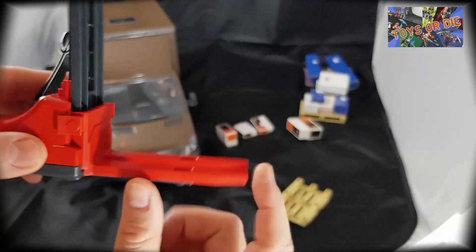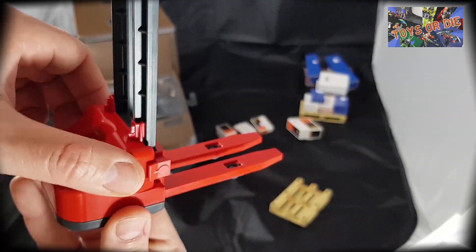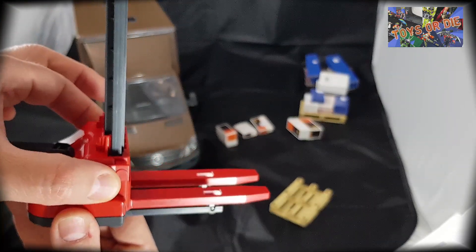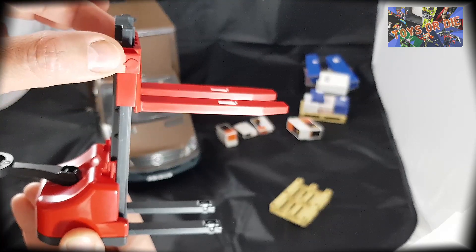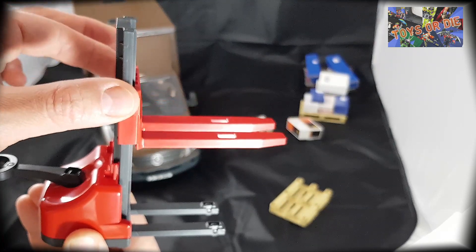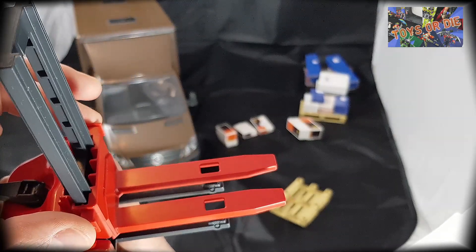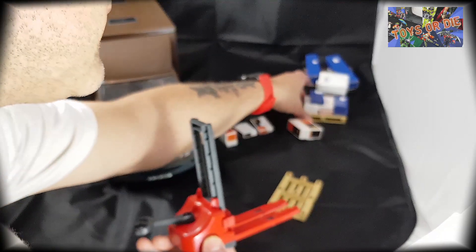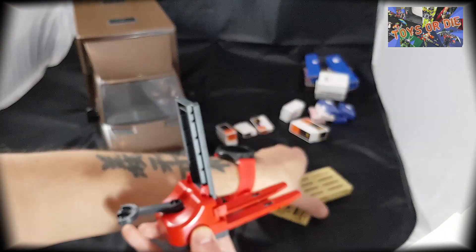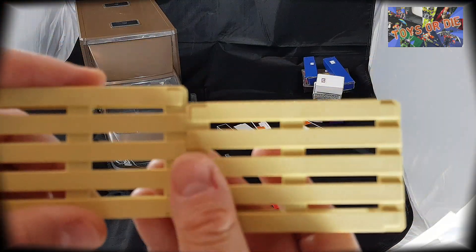On a les petites fourches. Pour le monter, c'est pas compliqué : on le prend ici et hop. C'est vraiment simplissime, ça fait son petit effet. Et on a aussi deux palettes qui viennent avec.